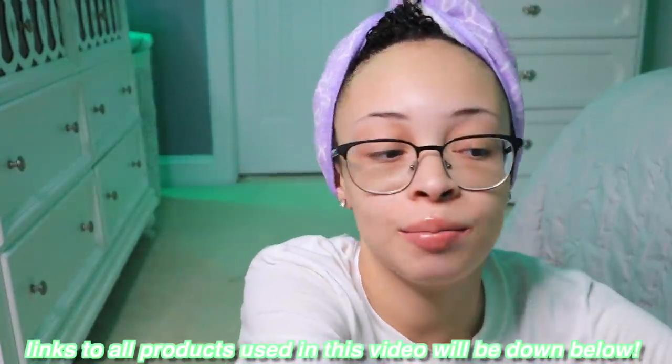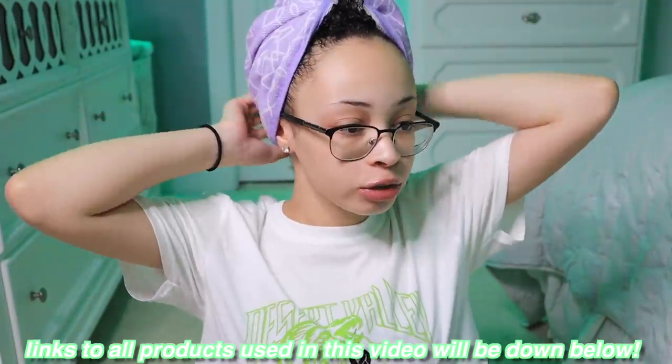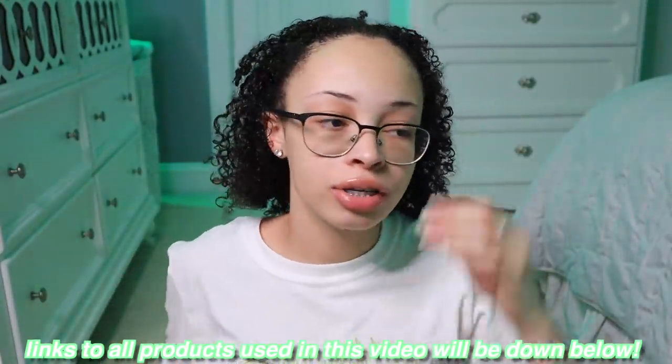I just got out of the bathroom from rinsing the mask out of my hair, and now it's time for styling products and blow drying. I'm going to be treating this how I do my hair after I wash it, so that includes adding a leave-in conditioner. I need a serious trim — one side of my hair is so much longer than the other. First I'm going in with the Miel White Peony Leave-In Conditioner, spraying it all over my ends and roots. Next I'm using the Carol's Daughter Coil Enhancing Moisture Butter — it's super hydrating, though it is a heavier product.